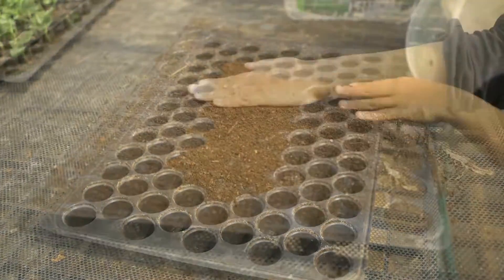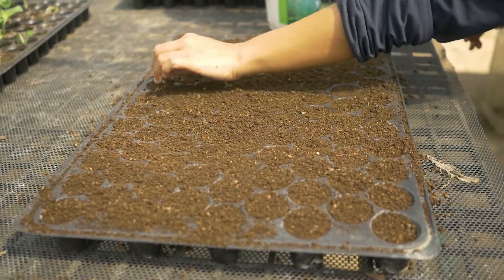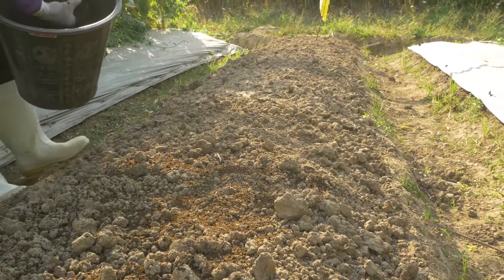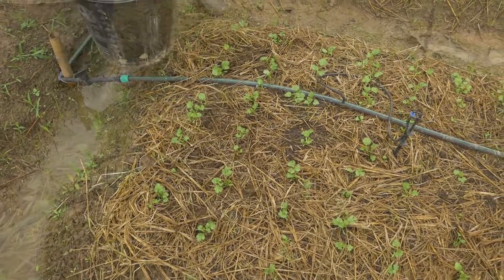It can be used as a mix for seedling medium, as a basal application during land preparation, or applied as a side dress.